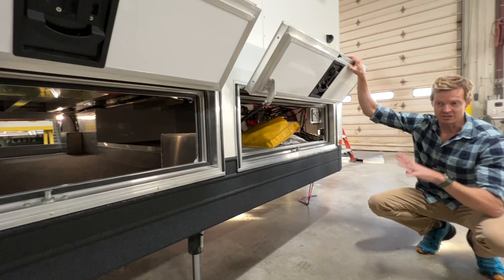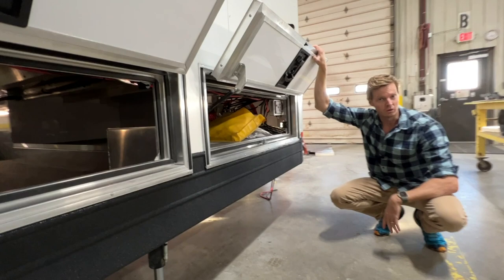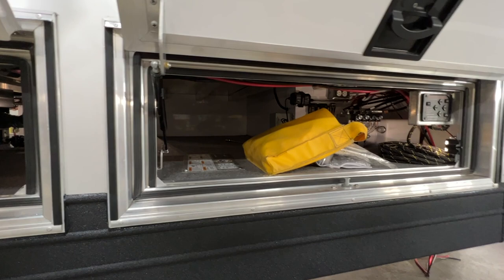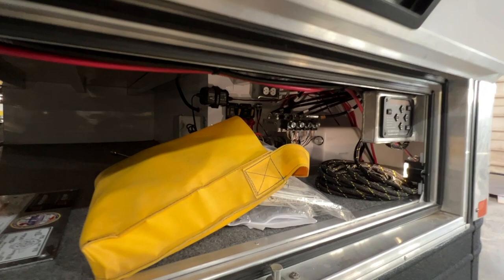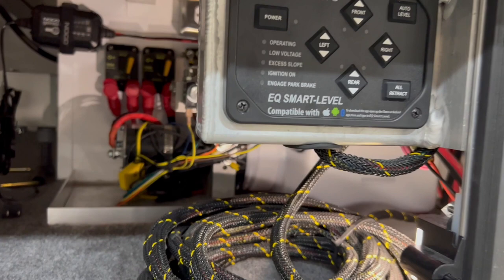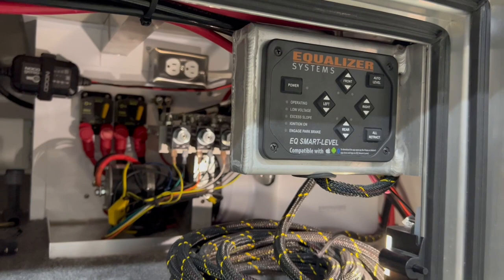There is a new compartment just to the front that wasn't here previously. Because we now have a completely flat floor in the bedroom, we have more storage and some of the new and improved systems for the HD model. We have a four-post leveling system by Equalizer — a system with 12,000 pounds of load capacity at each plunger.